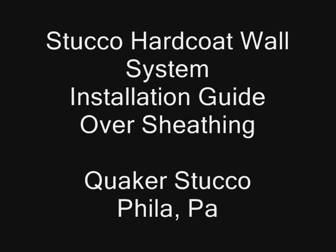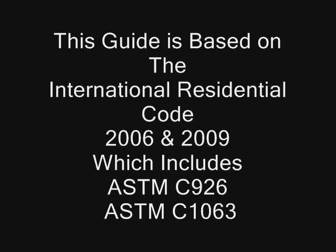This guide is provided by Quaker Stucco Products, a division of IPA Systems. This video is to provide you with installation information for hard coat stucco over wood frame construction. This is for builders and stucco contractors who want to know some of the basics required by states to follow the International Residential Code 2006 and 2009.